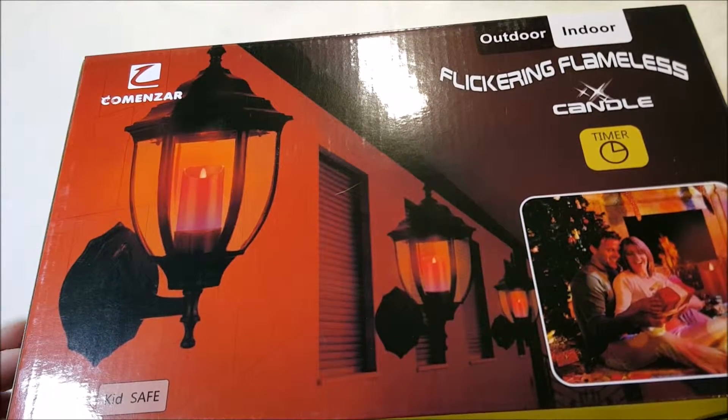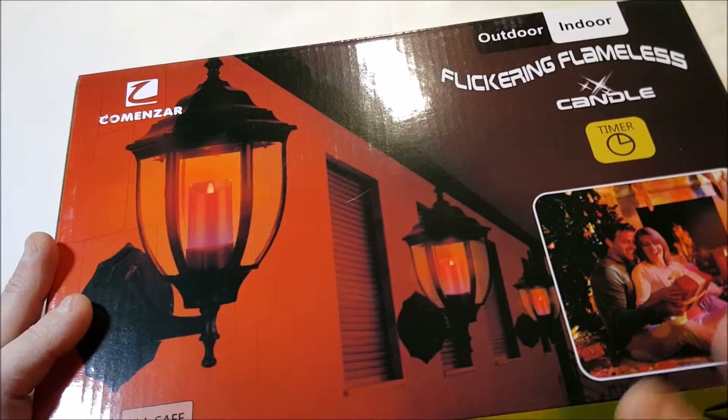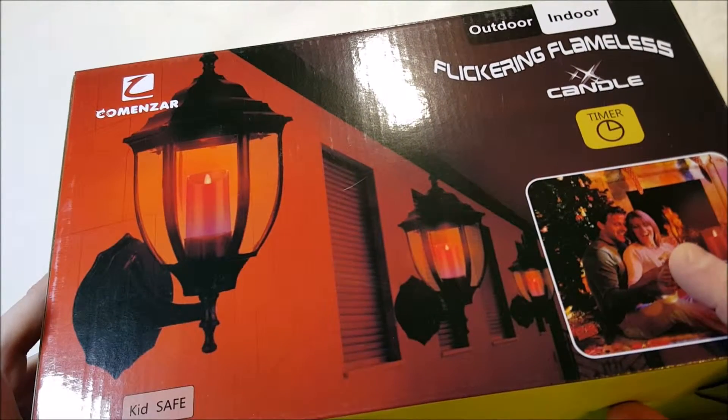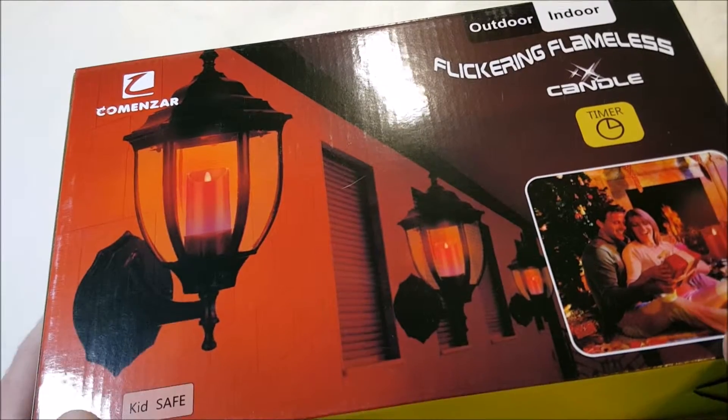It's $31.99 and is on sale right now on Amazon with Prime shipping. There are three of them in here actually — four inches, five inches, and six inches — and they do come with a remote.